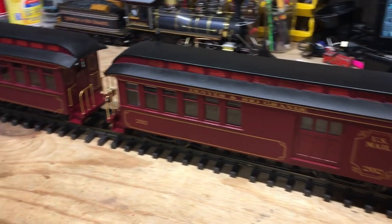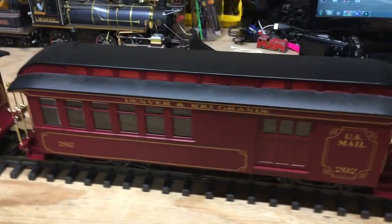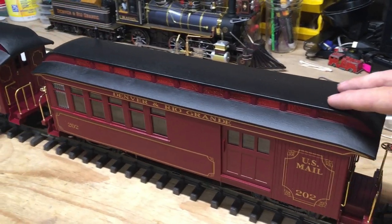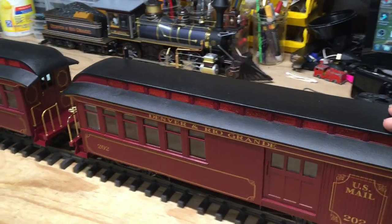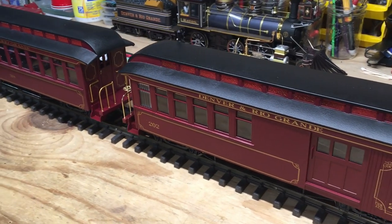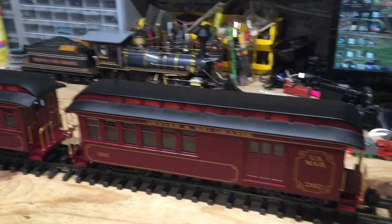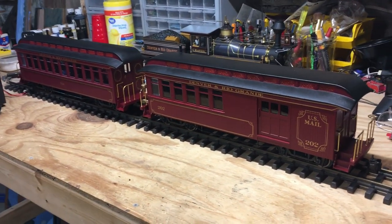Something that kind of bothers me with these passenger cars is that because of the way those copper contacts brush against the wheels, I noticed there's a bit of resistance in the way these cars roll. I'm wondering what kind of effect that's going to have on the model pulling them. If you stop and listen, there's quite a bit of noise coming from these as they roll. I normally wait until the end of the video to do the running footage, but I think I'm going to give these models a test run because I'm curious how they sound.